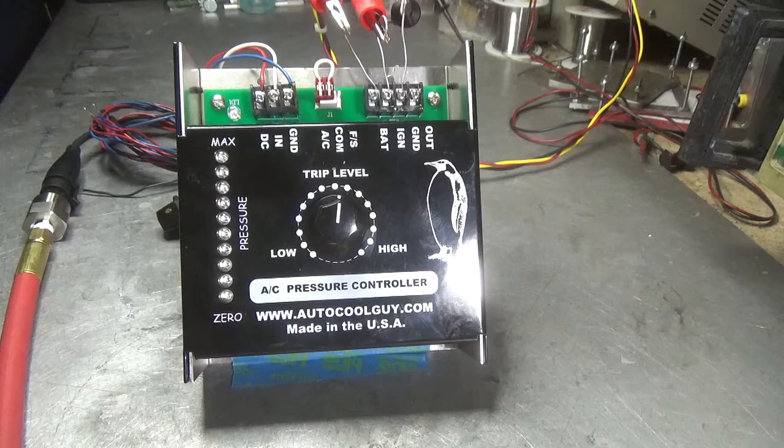Hello everybody, this is Darrell the AutoCoolGuy and today we're going to take a look at the new AC pressure controller. I had a lot of emails out of Saudi Arabia and that desert area about being able to control the AC pressure.